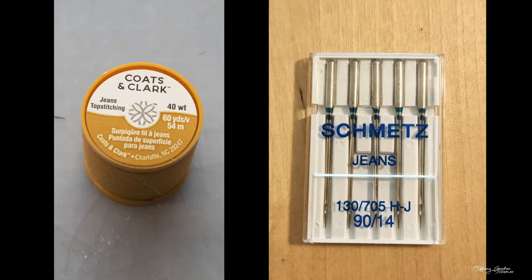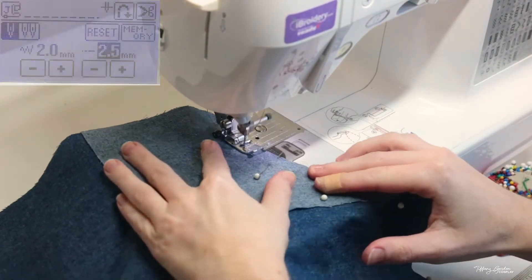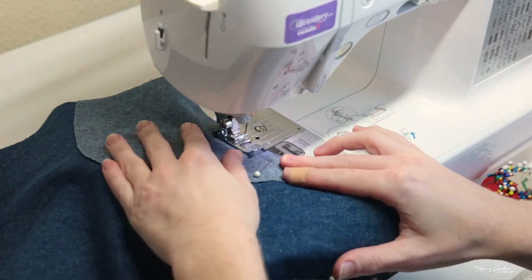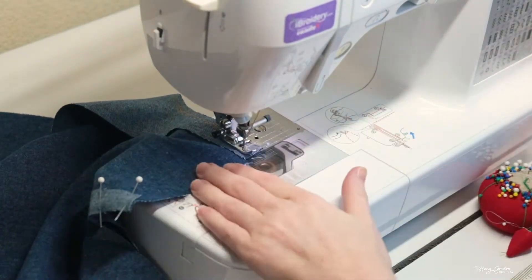For sewing, we're going to be using a jean or denim sewing machine needle, as well as specific jean denim thread for the sewing machine. I do recommend getting extra thread because this thread is thicker than normal and you'll go through it a lot faster. Following the edge of the foot to the edge of the fabric, I used a straight stitch, removing each pin as I sewed along the edges.